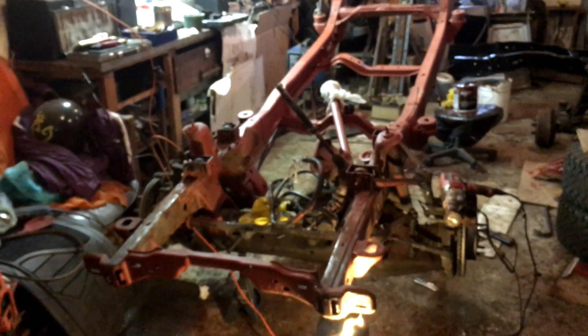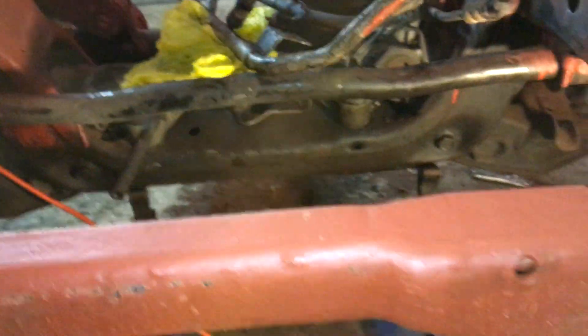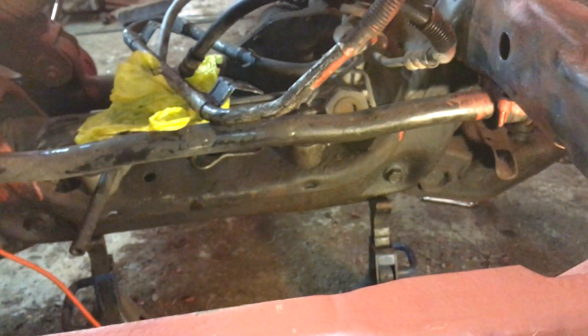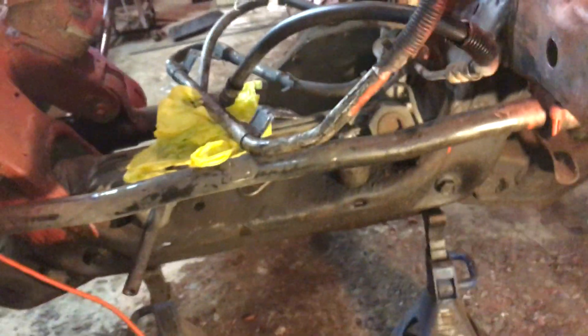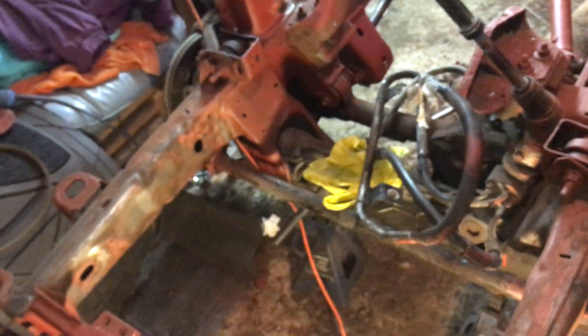I haven't even touched the front down there - it's all undercoated real good already. I'm thinking I'll probably leave it and just undercoat it again, paint so far down, and undercoat the rest. The control arms and all that are still in great shape and still undercoated really well, so I don't think it's worth painting them - just the frame is what I'm concerned about.